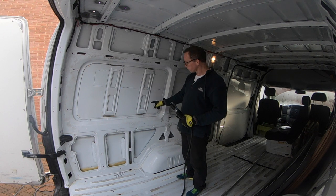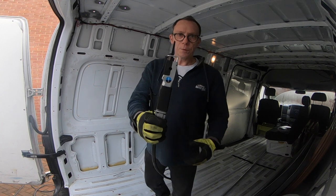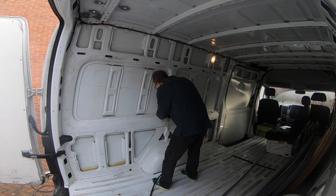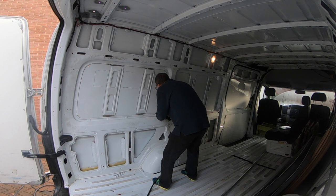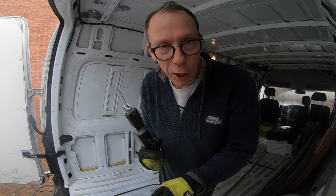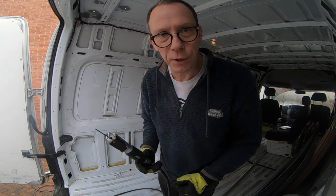That's the reinforcements cut out at the top and bottom. Now I'm going to drill holes in the corners and have a go with this air saw. The saw works great, but the compressor has kicked in straight away, which means my compressor hasn't really got enough capacity for the air saw. So I'm going to switch over to the jigsaw.